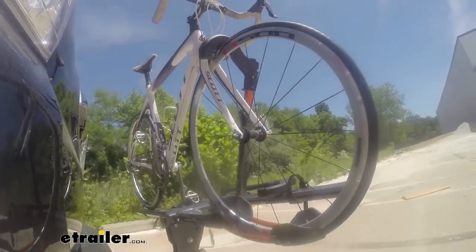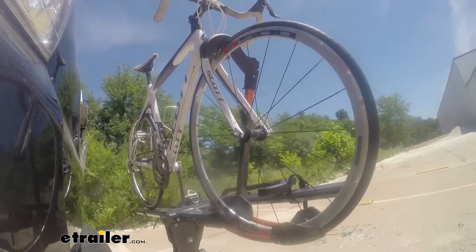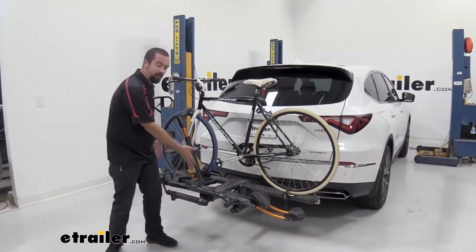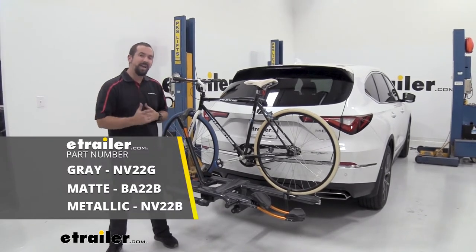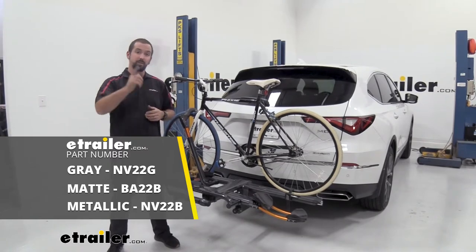The Kuat NV is definitely one of the more aesthetically pleasing bike racks in my personal opinion. Not only is it available in this awesome looking graphite gray, but you also have a metallic black and a matte black, so if you want to match the color of your Acura you can do that.